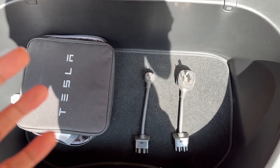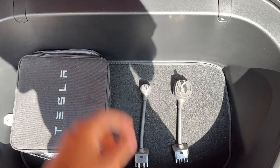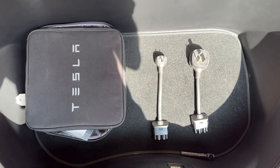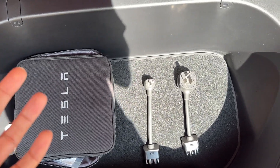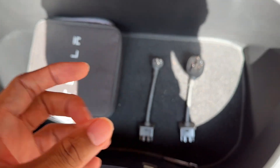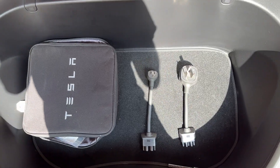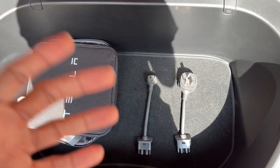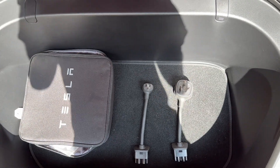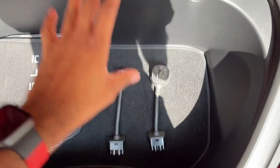I recommend that if you don't have a Tesla wall connector, make sure you get a NEMA 14-50 outlet installed in your garage — that's probably the minimum you should be charging at. The Tesla wall connector has a maximum output of 48 amps, which is great if you want to charge fast. But for those who charge after work and just need it for a daily commute, you're fine with a NEMA 14-50.